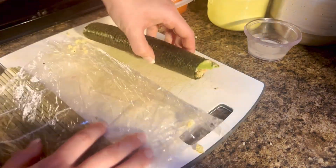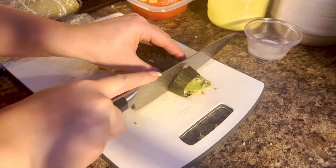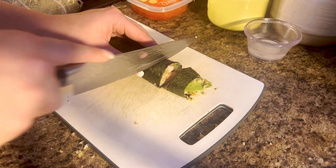That's going to give us the sushi roll. Then we're going to wet our knife and just go back and forth until you can slice through, and that is it.